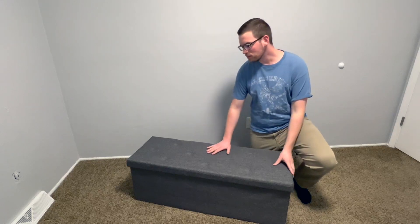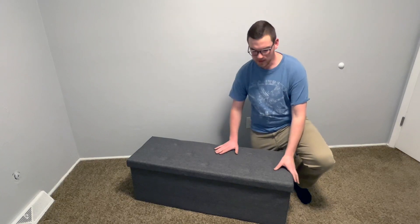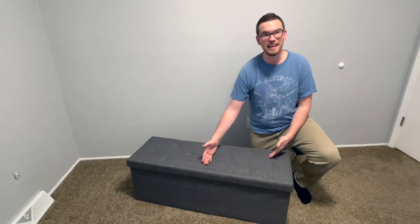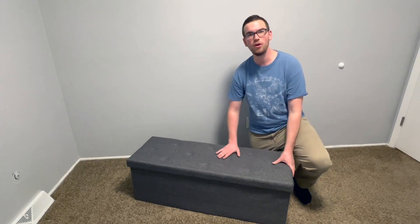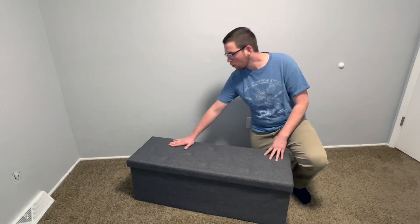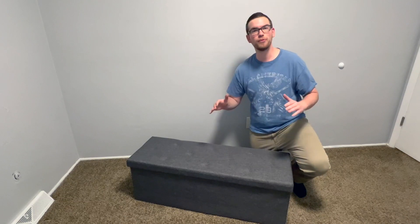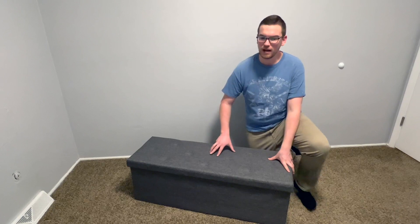Hey guys, today we're taking a look at this foldable storage ottoman or bench from the brand Sweet Crispy. This is fantastic to use not just in your living room as an ottoman — you could use it at the foot of your bed, in your bedroom, or at the entrance of your house to give your guests a spot to sit and put on and take off their shoes. I love it for that as well. Overall, I think this not only looks very aesthetically pleasing and classy, it's super functional, so I'm excited to show you some of the features of this and why I like it so much.